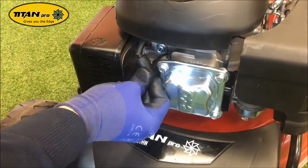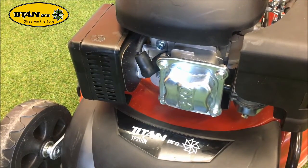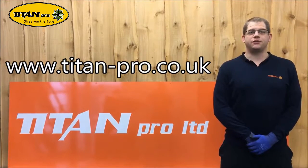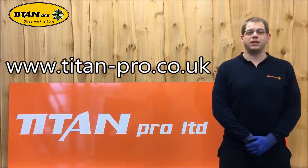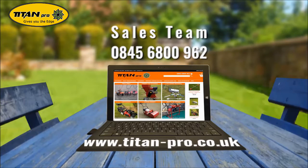Push on the HT lead until you feel it click. There we are, spark plug installed. To purchase any spares for our Titan Pro garden machinery, please follow the link below.